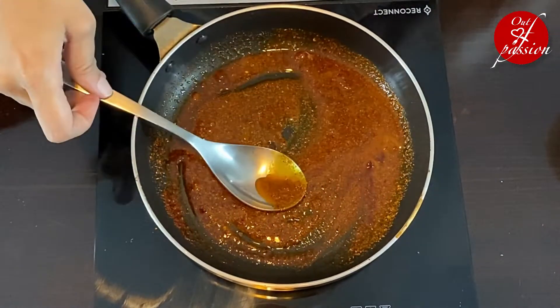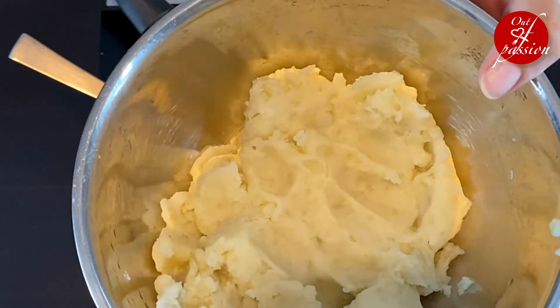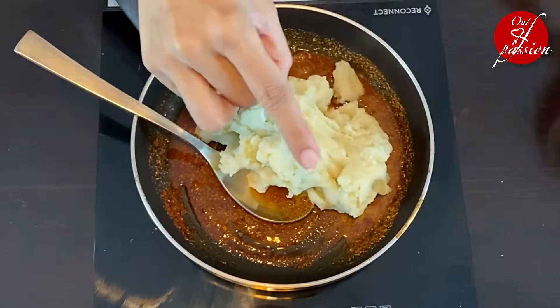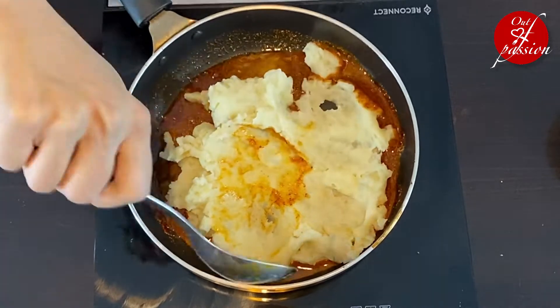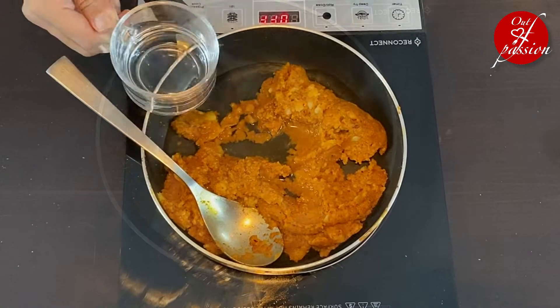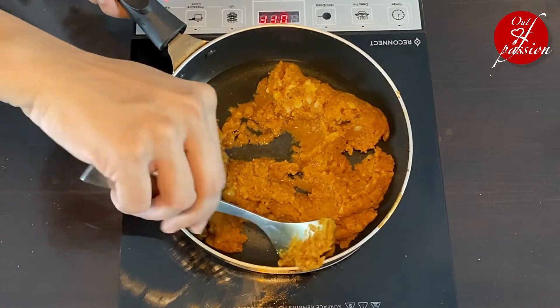After mixing it well, we will add boiled and mashed potatoes — these are 3 medium sized potatoes, which are boiled and mashed well. We will mix it well in the masala, then add a little water for that paste-like consistency, mix it, and cook it for about 2 minutes. The dabeli filling will be ready.